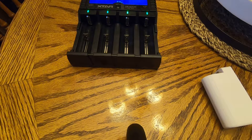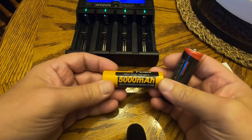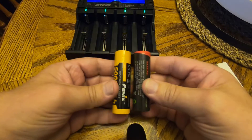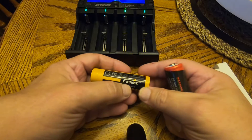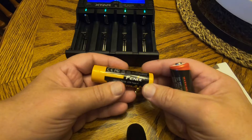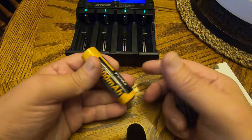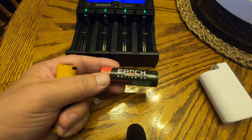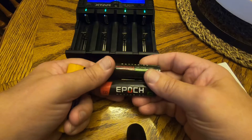I've got some batteries and I'm wanting to test the capacity on these. They are 21700 batteries for a flashlight I've got — it's a Phoenix flashlight. This is the Phoenix battery that it came with, supposed to be 5,000 milliamps, and then I bought two extra batteries, these Epoch batteries, which are also supposed to be 5,000 milliamps.